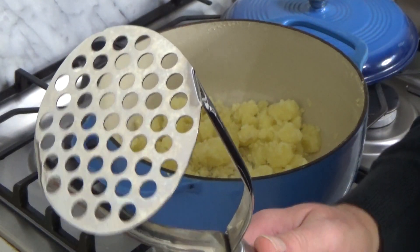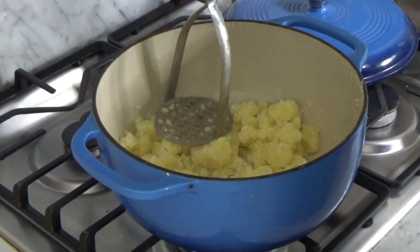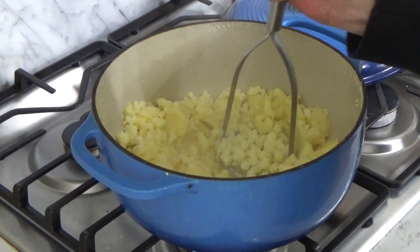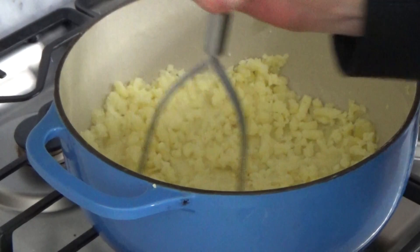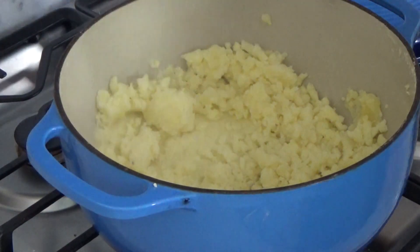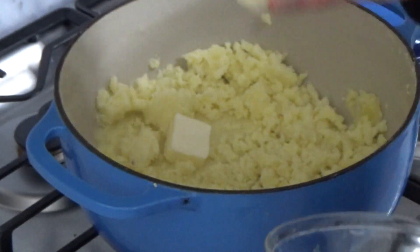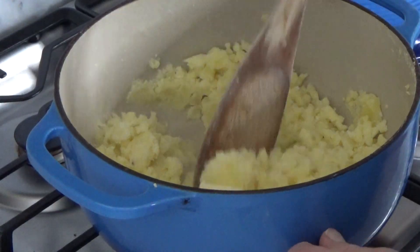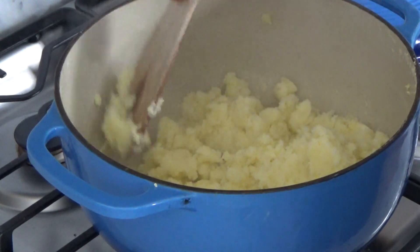I'm going to use this potato masher — you could use another kind of potato masher if that's what you have. I'm doing this just over a very low flame. Now these are nice and dry, so I'm going to cut the heat and add three tablespoons of room temperature butter. I'm going to stir the potato mixture just until the butter melts and is distributed throughout the potatoes.